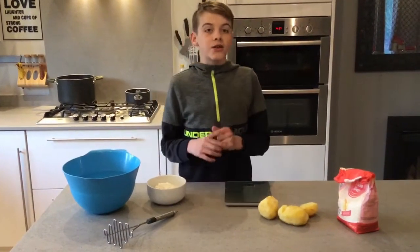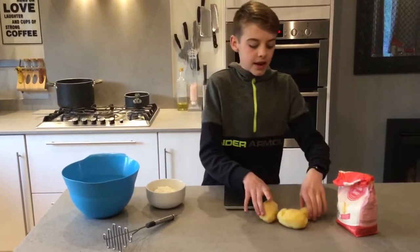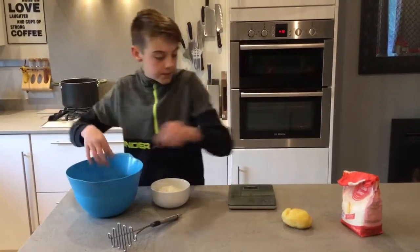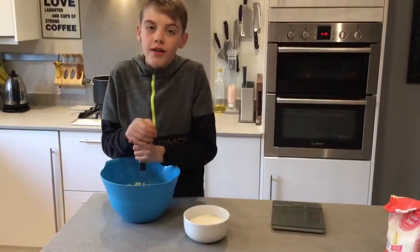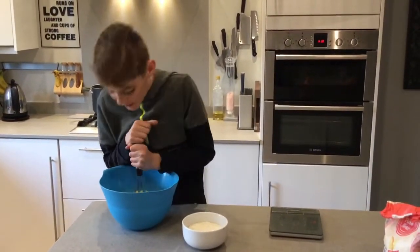The first thing you'll need to do is put the potatoes into a bowl and then mash them up. If you find it hard to mash, you can get an adult to help.